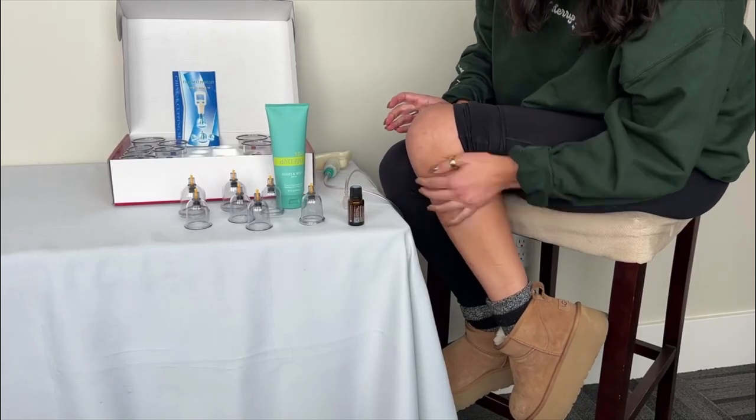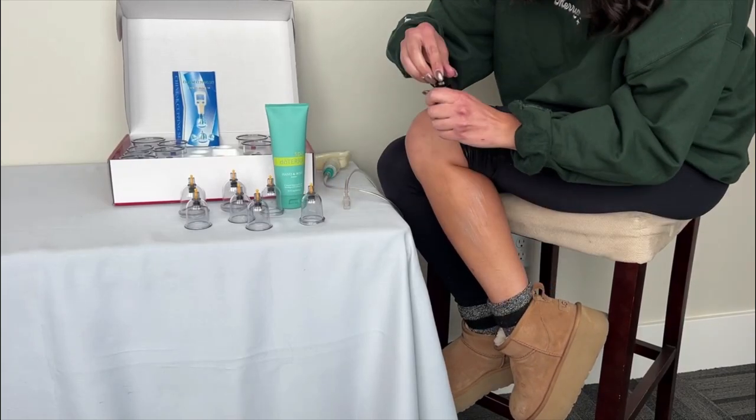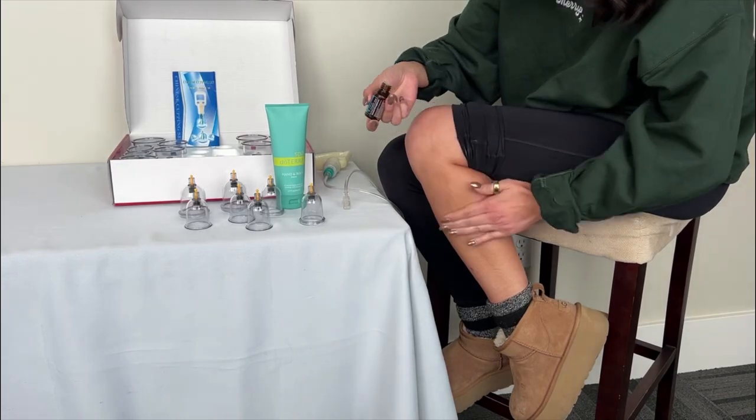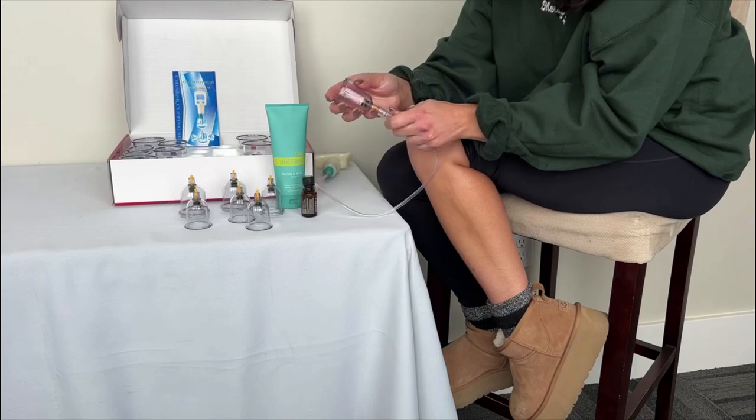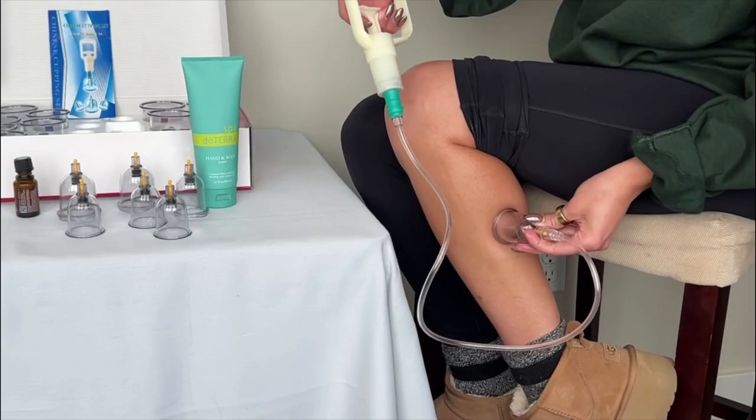This is Oil Life's Magnet Cupping Set. To enjoy the cupping set, apply moisturizer, carrier oil, or other lubricant, along with your essential oil of choice for added therapeutic benefits.